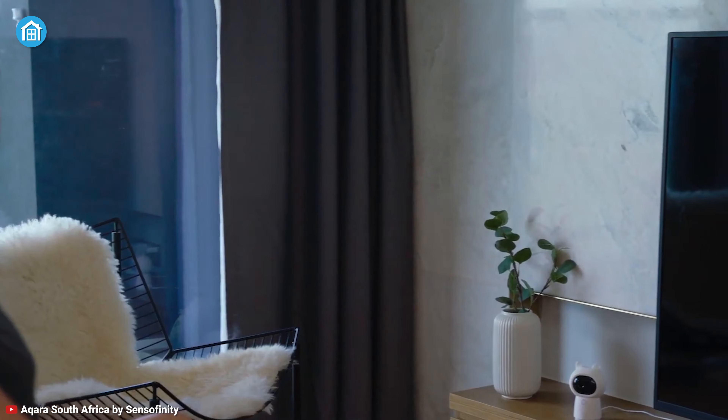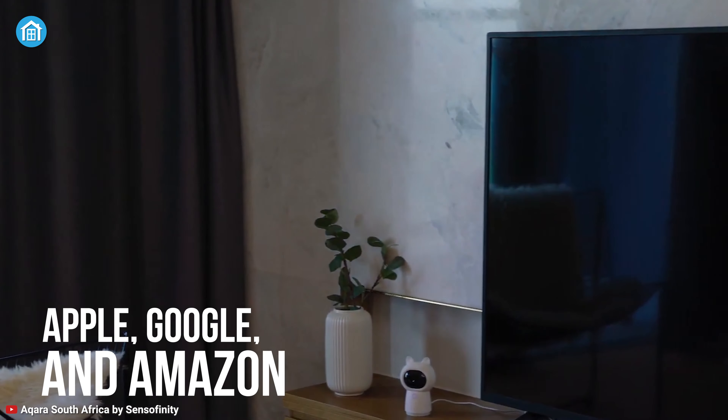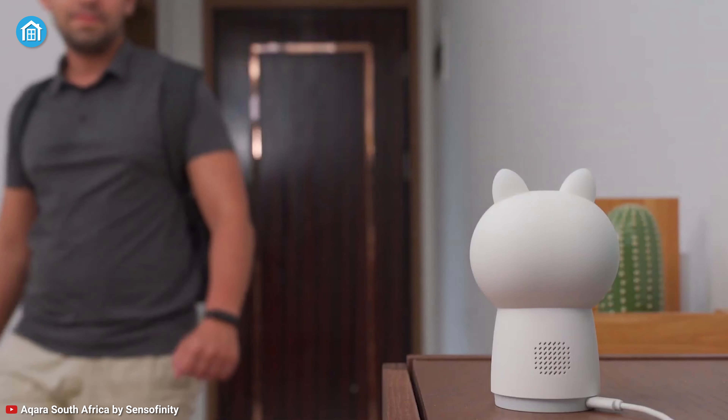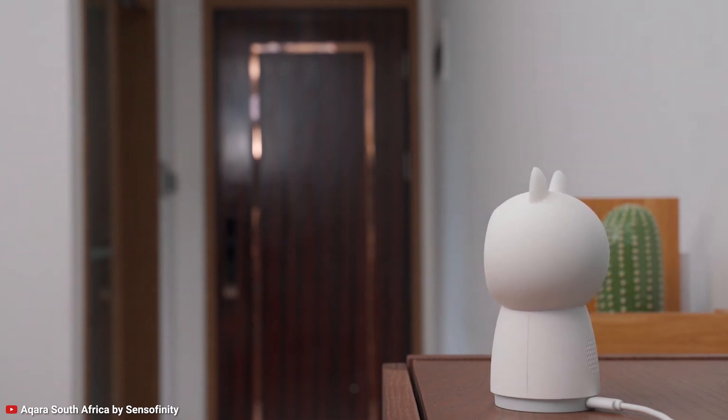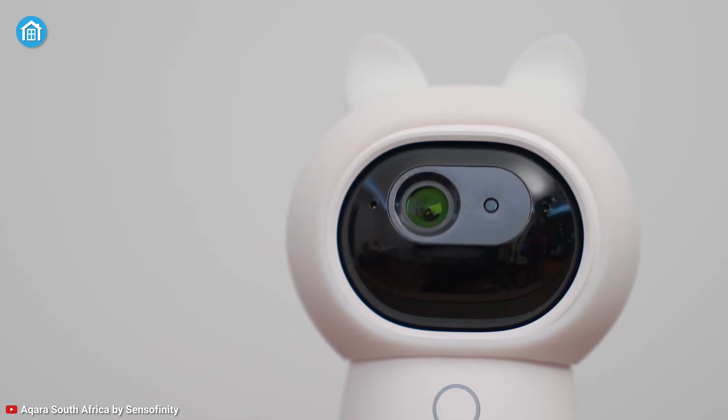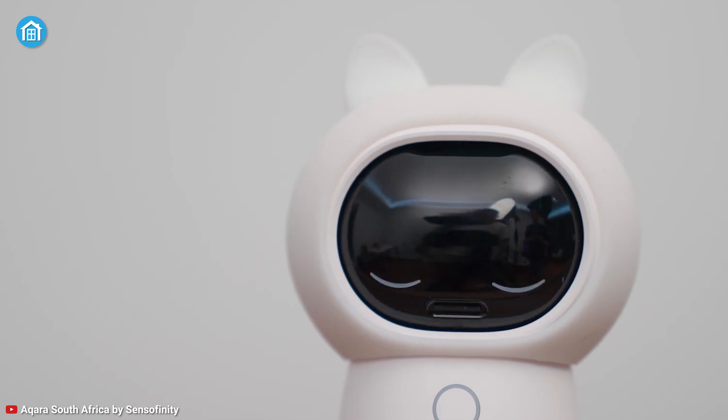The G3 Camera Hub is certified by Apple, Google, and Amazon to meet all the security standards of your system of choice, so there's no need to worry about privacy leakage. It also has a hardware privacy protection mode that can be turned on manually or automatically, and this mode can be easily identified by a cute sleepy face on the device.